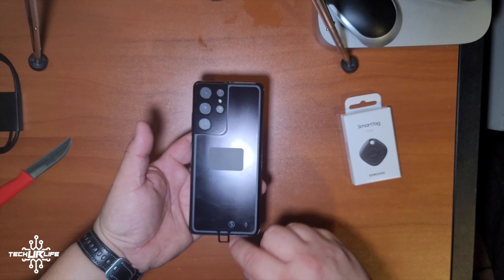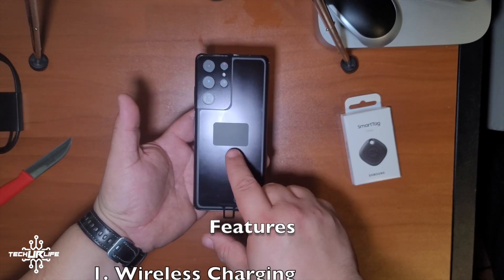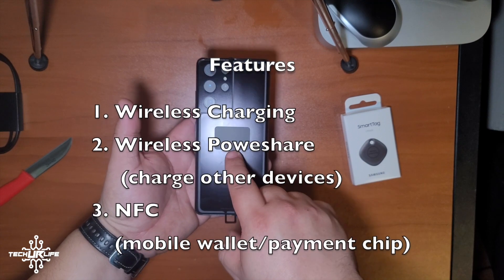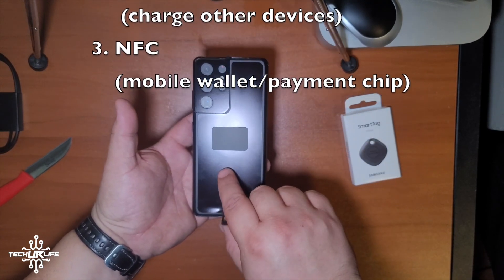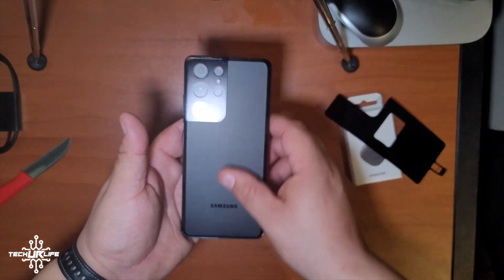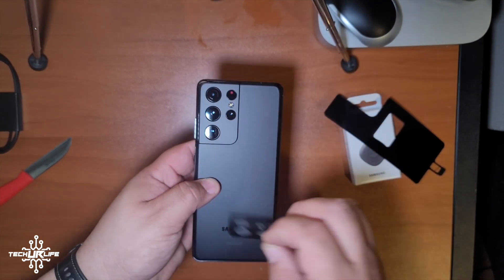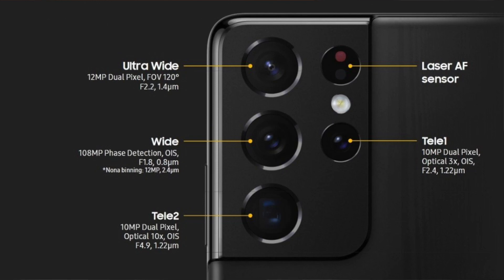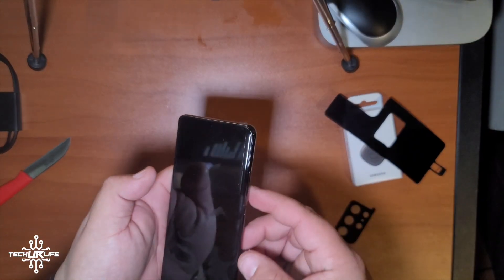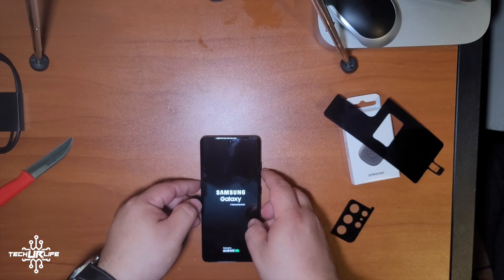On the back there's a plastic film, and this little square right here is where the charge coil is — so you know where to place your phone when you're wirelessly charging the Galaxy S21. We're going to peel that off — smooth. On the front there's a protective film too, and you can see one, two, three, four cameras, flash, and laser autofocus. Let's fire this baby up and get started.